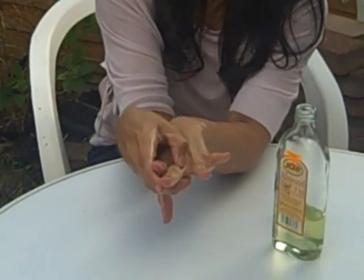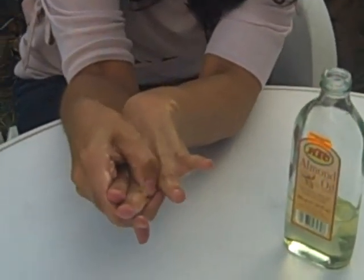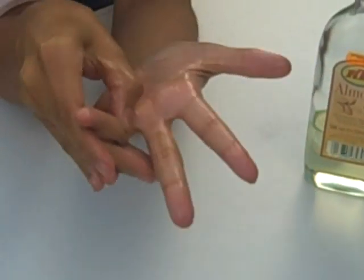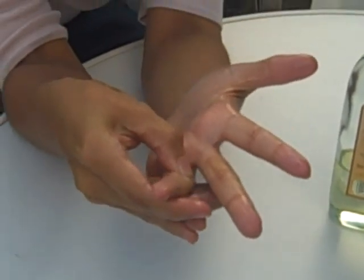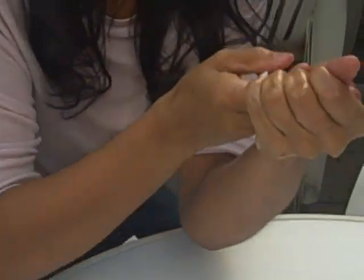Some rotation movements — if you've got some sore spots, say for example a little bit of sore skin on a certain area, work more to massage that in. Up and down every finger.